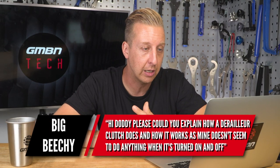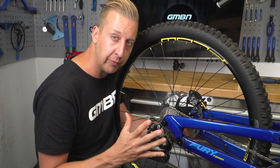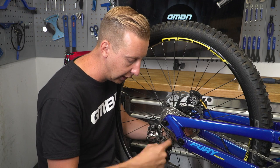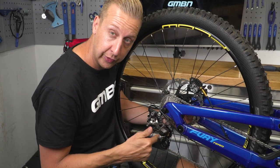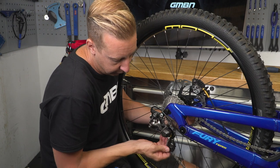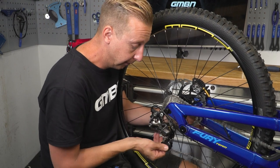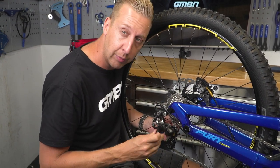Hi Doddy, can you please explain how a derailleur clutch works? Mine doesn't seem to do anything when it's turned on and off. It's fairly simple — it's essentially a friction damper on the pivot of the lower cage. There's a bike just behind the camera, let me grab it. My bikes both have SRAM at the moment, but this one has a Shimano rear derailleur. As you can see, it's got a clutch lever: up is the on position and down is off. What this affects is a friction element on this part of the derailleur — it dampens that pivot point. When you put the clutch on, it makes that pivot substantially harder to move.